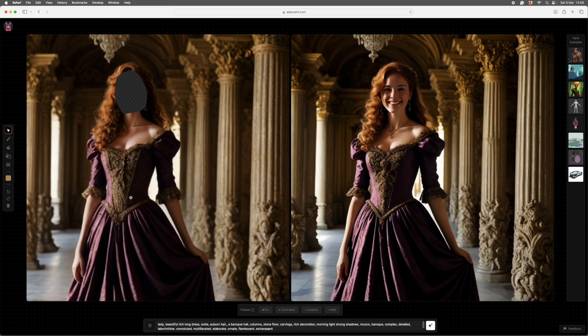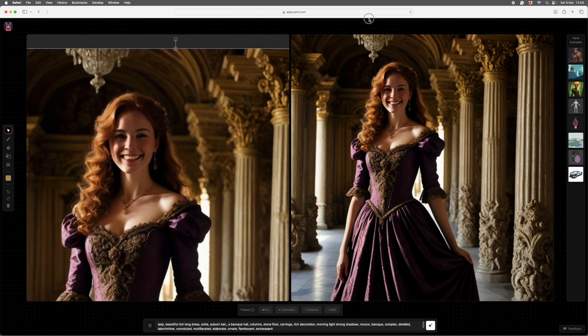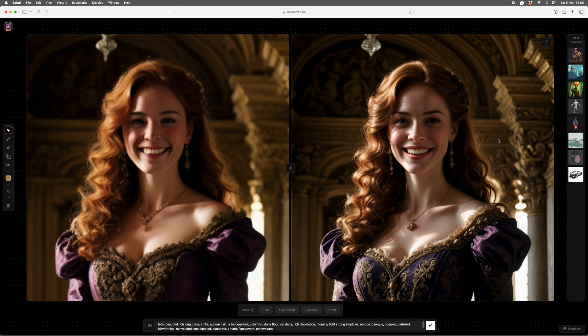We'll save that off and get rid of this — you can see the process now. Get rid of this, send that across, scale it, and now we want the final face. She's already pretty good but we can do better. Very nice — we'll save that out. Then we'll put all the bits together in Photoshop.